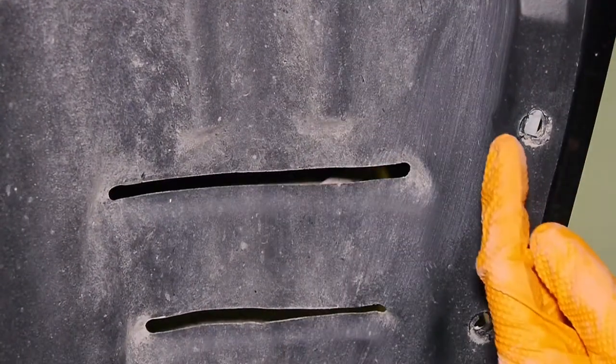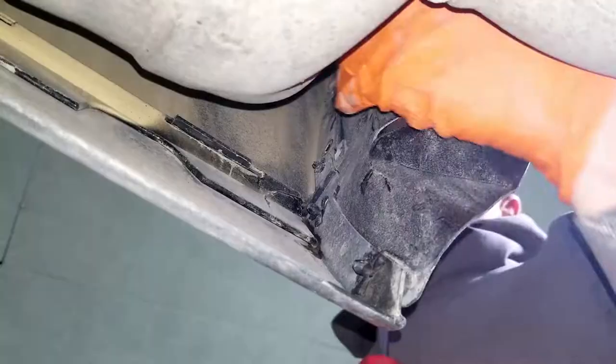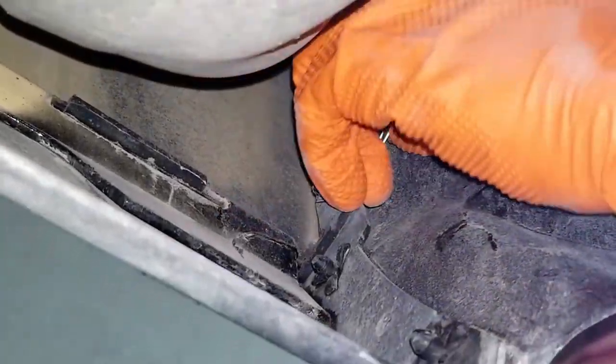Take two of the supplied u-clips and push them on the bumper behind the fender liner. They have to be pushed on all the way. Make sure your exhaust isn't hot before you put your hand in there.